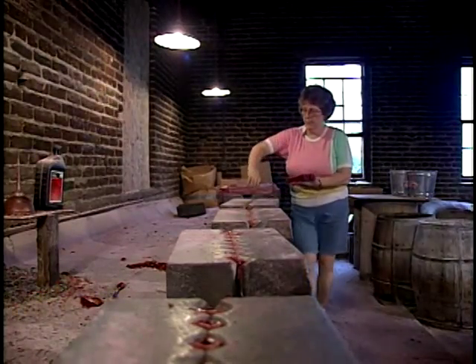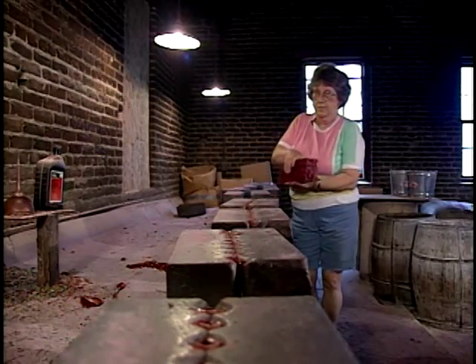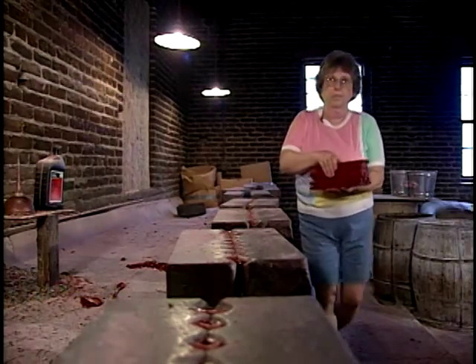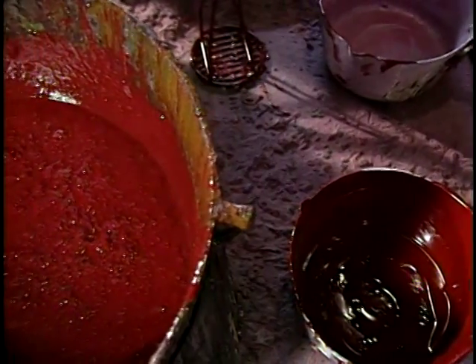We have no waste in our product. The pieces that I cut off the top of the molds, and other pieces — if I break a stick or something like that — it's all remelted and made into sticks later on.